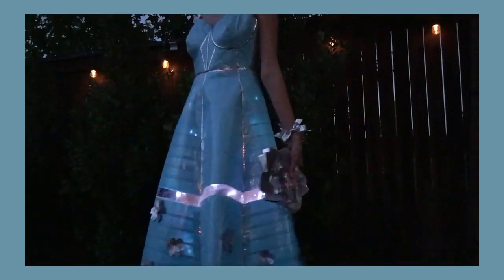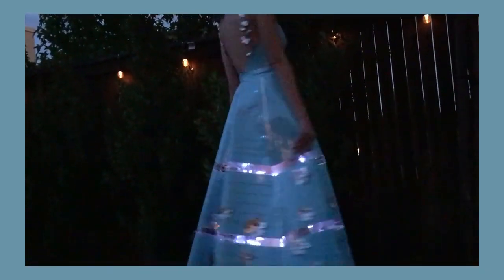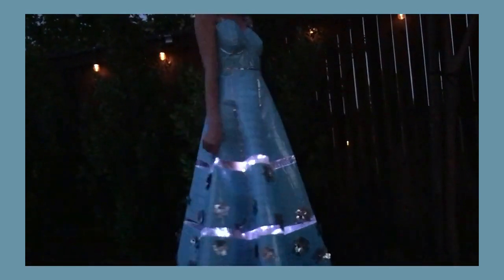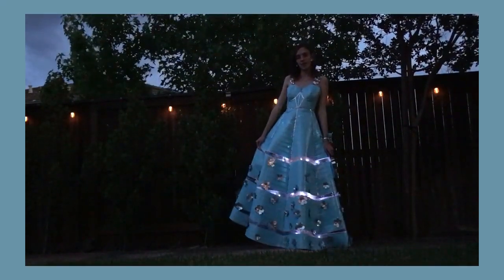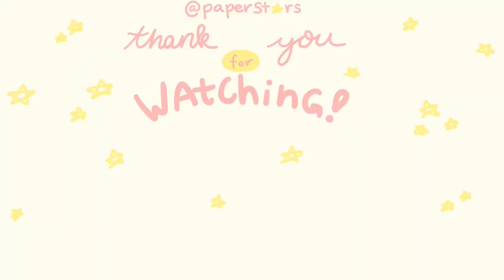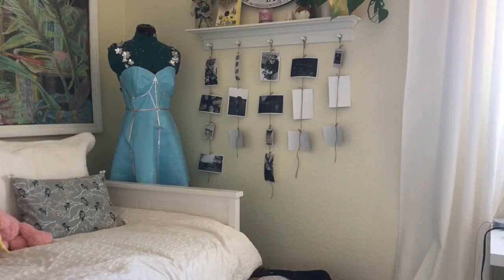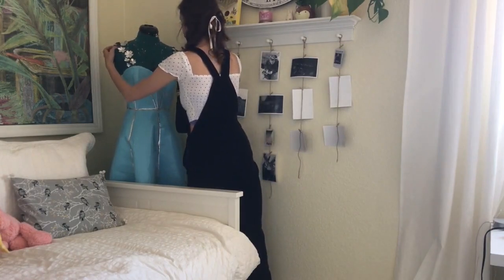This dress took a total of 23 rolls of duct tape and 68 hours to complete, but I had a lot of fun doing it. I really hope you guys enjoyed watching my process. If you did, you can always hit that subscribe button — I'm trying to post a video every Friday. Thank you, and I hope to see you in my future videos. Bye!